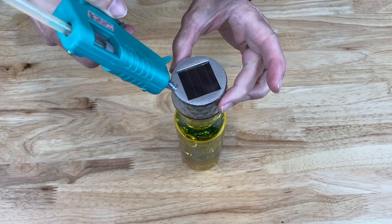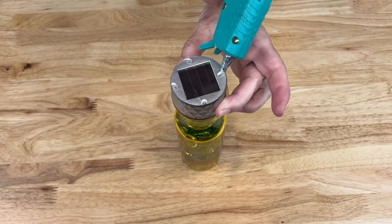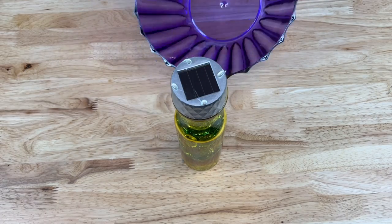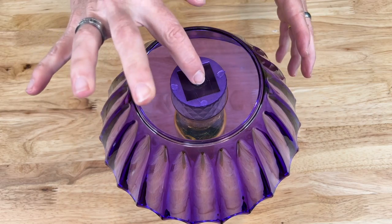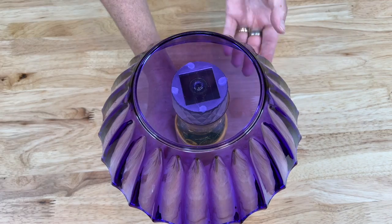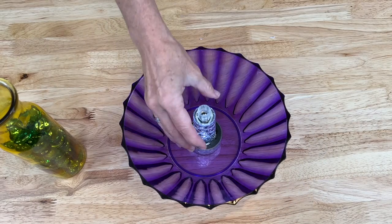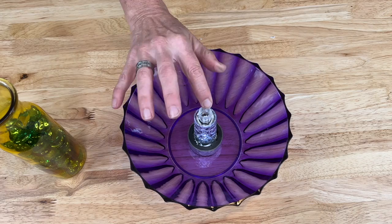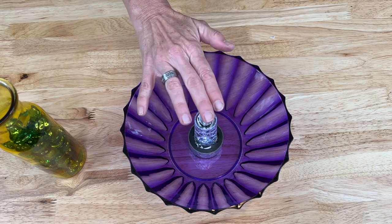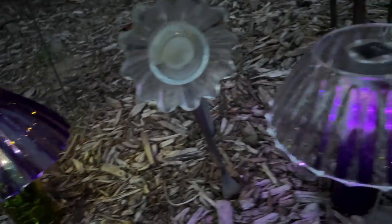Add a little dab of hot glue on each corner, take the bowl, flip it upside down, and place it centered right on top. If you remove it, you can see you'd easily be able to pull this off and replace it with another dollar store solar light if it burns out. Here they are in my dish flower garden and I'm thrilled with how they turned out.